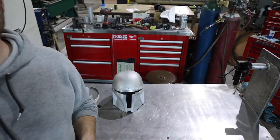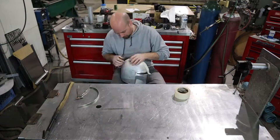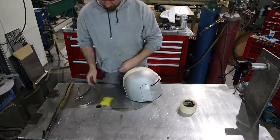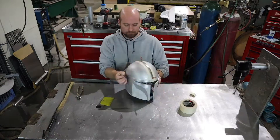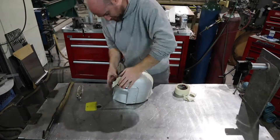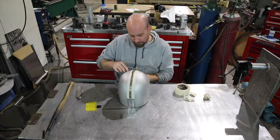Now that I have my strip nice and centered on my helmet, I'm going to layer up a bunch of masking tape here. This is going to be the start of the template for the side pieces on the crest. I'm just going to layer up three or four layers so it's nice and thick, and I'm going to measure out on either side and just make a template. I'm going to stick this template down on the piece of aluminum to get me started on the side pieces.